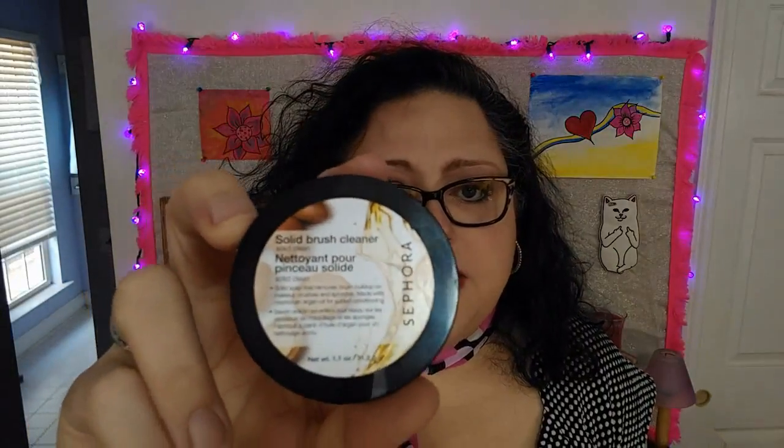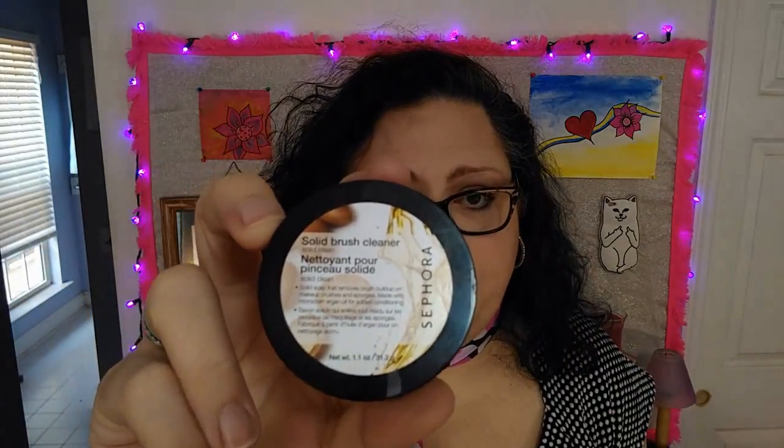I use makeup brushes and makeup sponges because obviously I wear the makeup. And you have to clean them. That can be a big chore, but it doesn't have to be. I bought this several months ago and it's awesome. It is the Sephora Brush Cleaner.